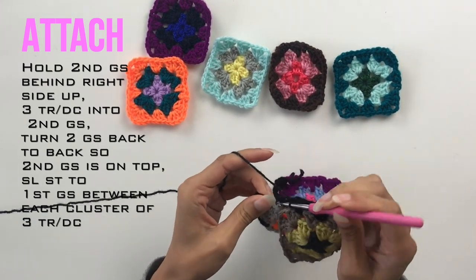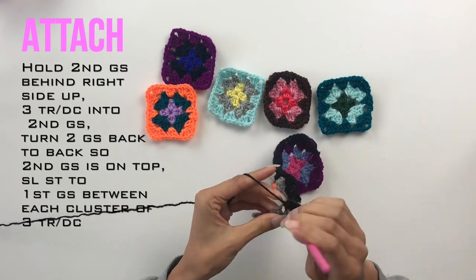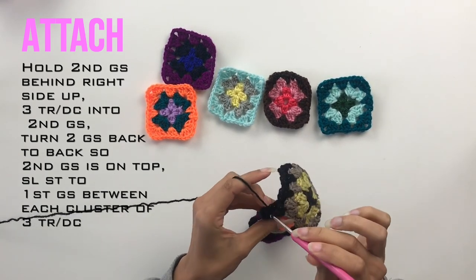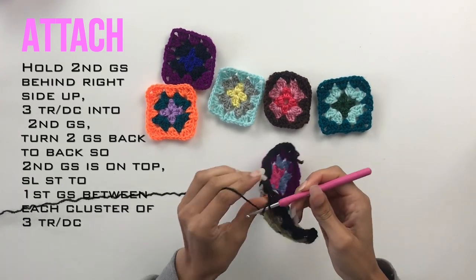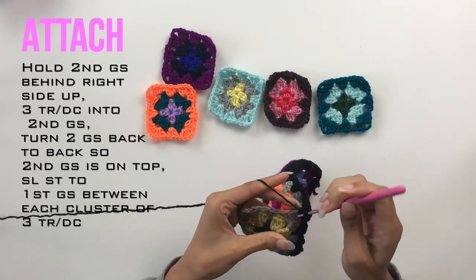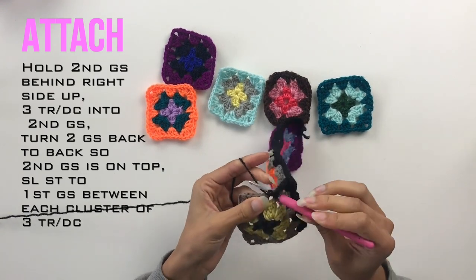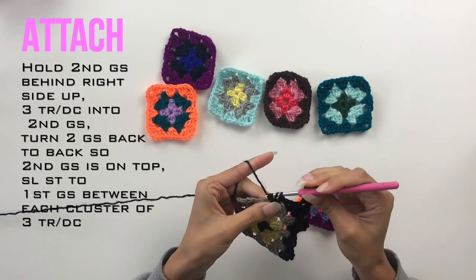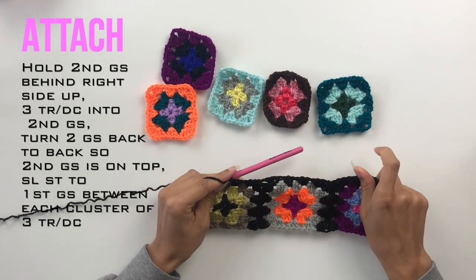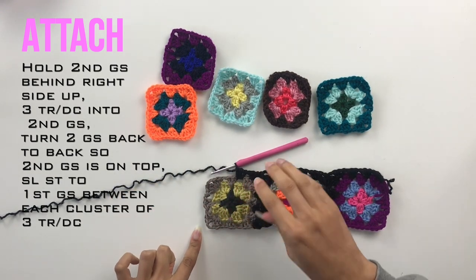You're continuing on the square that you're adding, placing the granny square stitch as you normally would for the fourth round of a granny square, however you're slip stitching into the adjacent square as you go along. Continue working your way along until that entire end is joined to the next granny square, and then continue adding this round to the granny square as you normally would until you get to the bottom left hand corner.